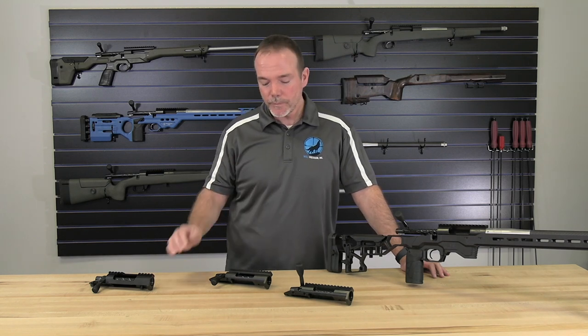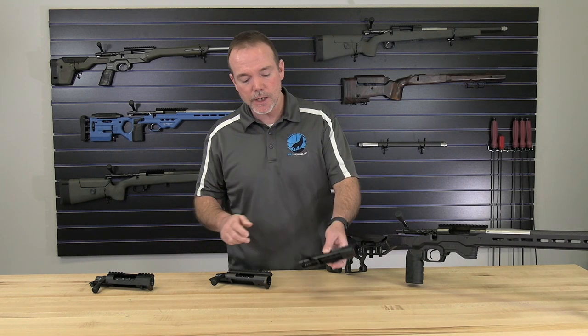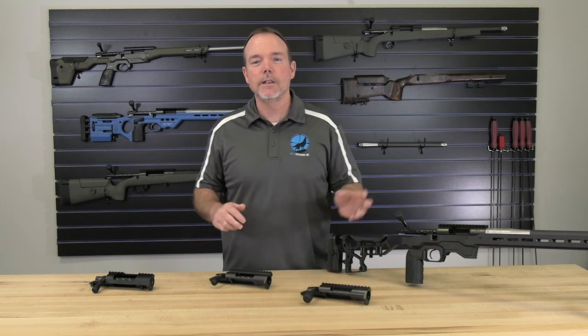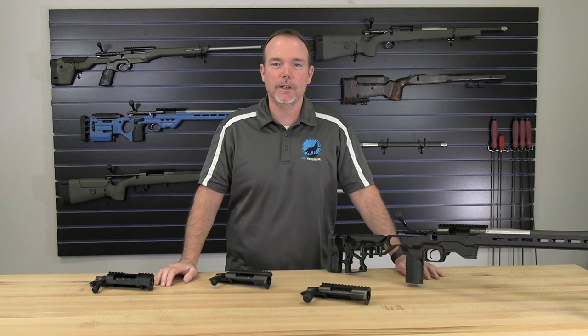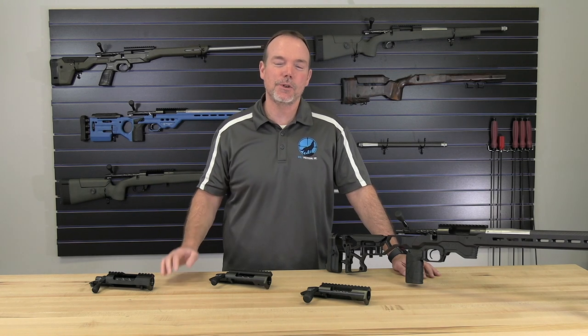If you have any questions on the receivers you're more than welcome to give us a call. If you're ever at any matches and you see somebody running a BAT action, ask them what they think of it — if you get a chance to shoot it, put a magazine through it, really check it out. I think you'll find it's probably going to be the smoothest action you'll ever run. Thank you for watching — hopefully it answered some questions on the differences in the receivers we offer. Get out there, get your hands on the BAT, and give it a try. I think you'll be very pleasantly surprised at just how smooth and fast they really are.